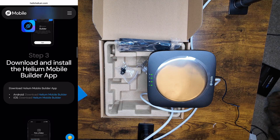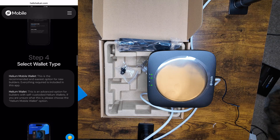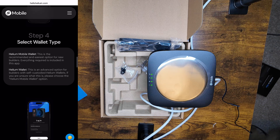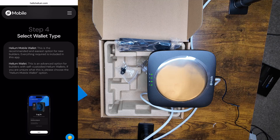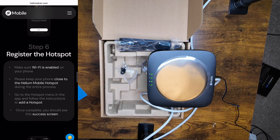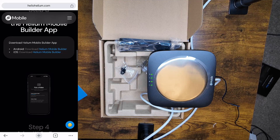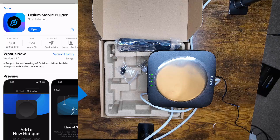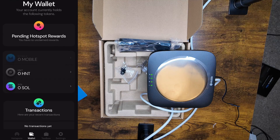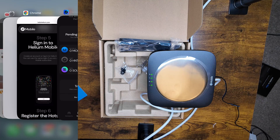So next, download and install the Helium Builder app, then select a wallet type. The Helium Mobile wallet is recommended and is the easiest option for new builders. Then there's the Helium wallet. Step five is sign into mobile, then everything is deployed and we need to register the hotspot. I did already download the app. Let's go to Helium Mobile Builder and open it. I logged in already and have the wallet set up, so you'll have to walk through the wallet setup yourself.